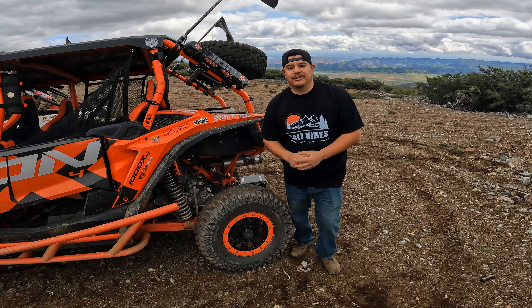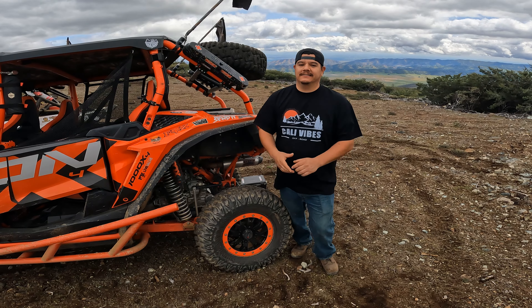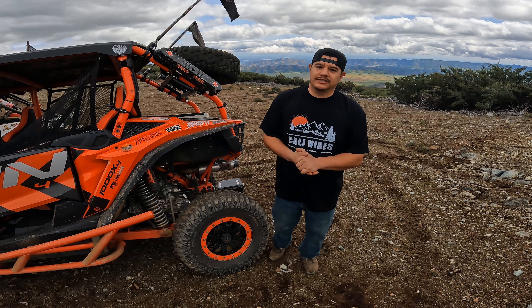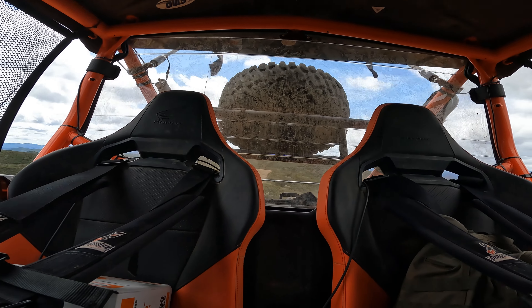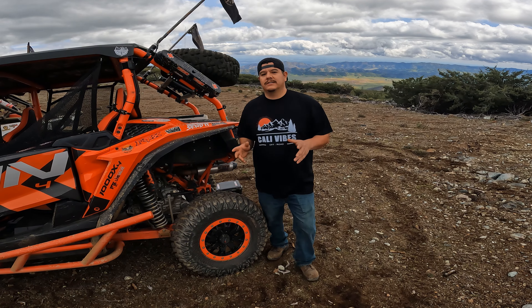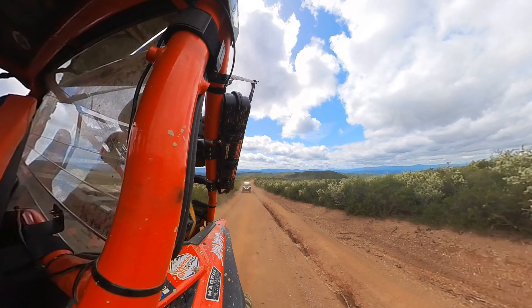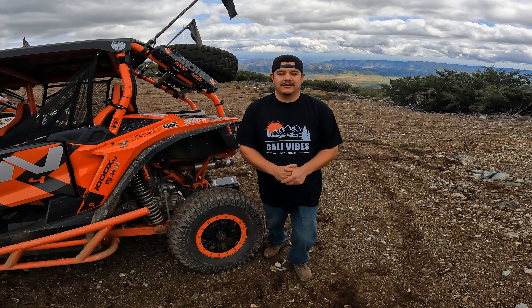Hey everybody, you're watching Cali Vibes Off-Road. Today we're here to talk about the Star Knight MT rear windshield for a Honda Talon. There are a lot of great benefits to having a rear windshield: it gives you and your passengers a little more protection from the elements, it may help with engine noise dampening, but the main reason you'd want one is to stop that dust from swirling around in the cab. If you've ever been in a dusty condition, you know exactly what I'm talking about.